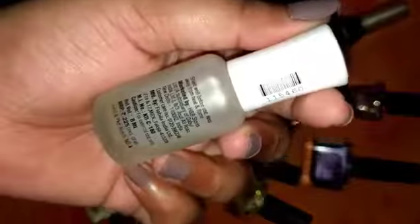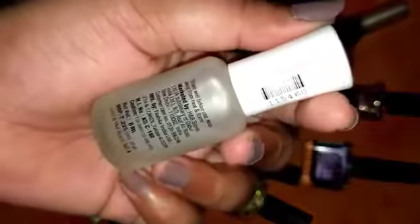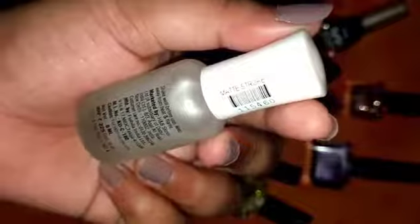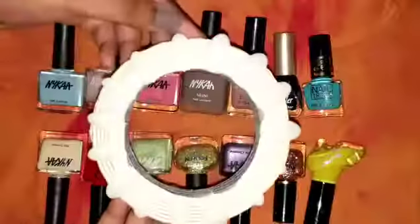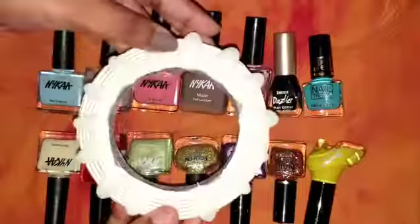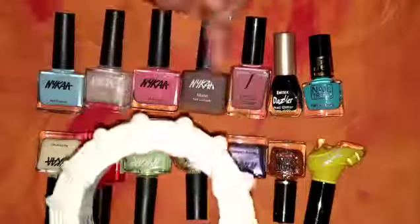That is the reason I bought this top coat, just to save a little bit of money. It retails for 225 rupees — 225 rupees for 8ml of product. It is a little pricey, but in order to buy a single matte nail polish you can afford this. So these are the fake nails where I'm going to paint all the nail polishes.